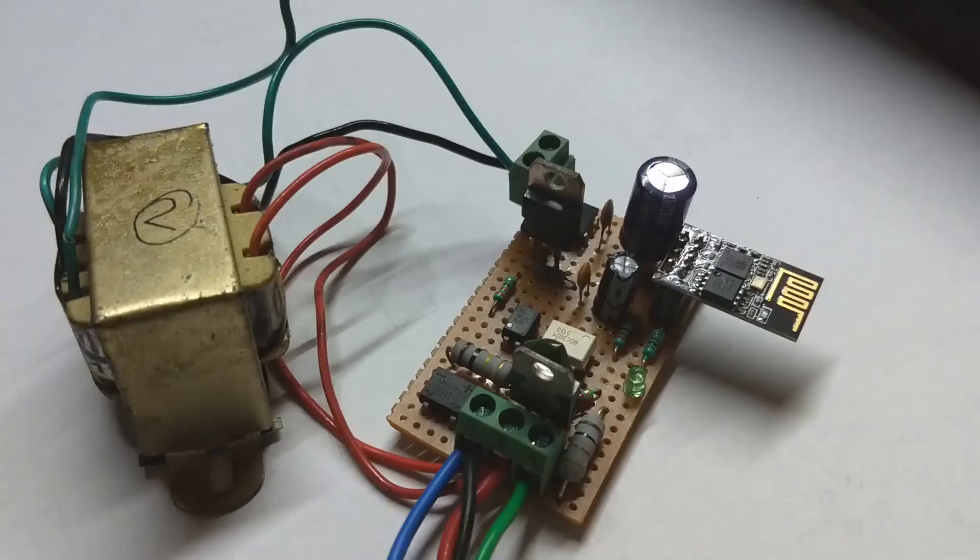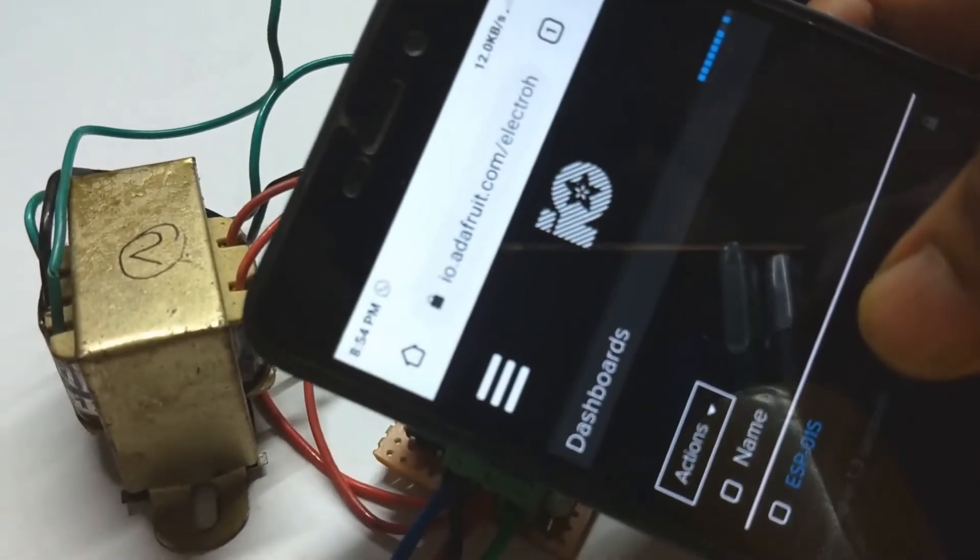After connecting the wires, as I turned on the AC main supply, the green LED started blinking, which indicates it is trying to connect with the Wi-Fi. Now it's glowing steadily, which means our device is now connected to the MQTT server.